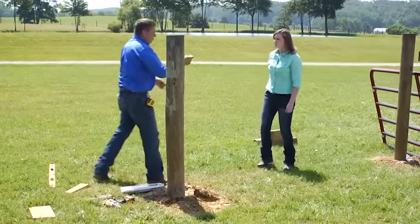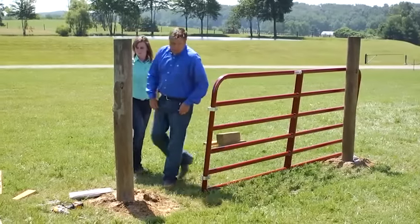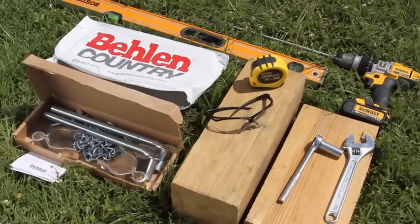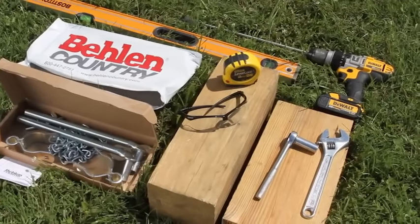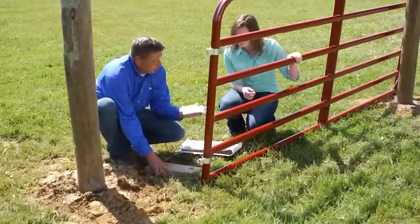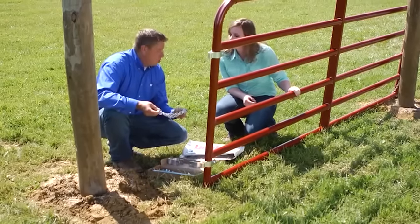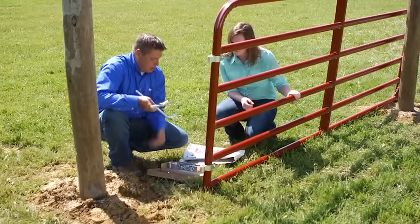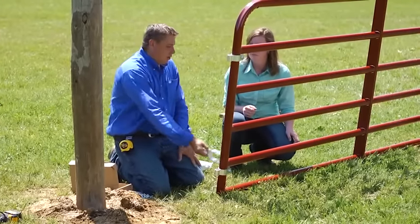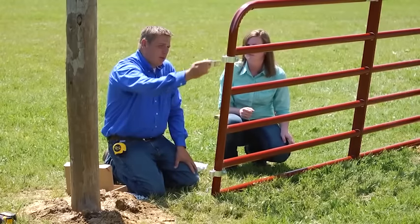We want to go ahead and start working on the gate side. When you first get your gate, you're going to have a hardware package on there — it's going to have all the necessary pieces to mount that gate: an instruction manual, two hinges, your chain for your latch, your bolt hooks, and all your nuts and bolts. Typically you want to mount your bottom hinge on the second rail up, right up against that bottom rail — that gives you a lot of support. Your top hinge is going to be the second rail down, right below that in the same fashion.